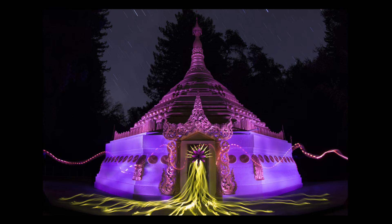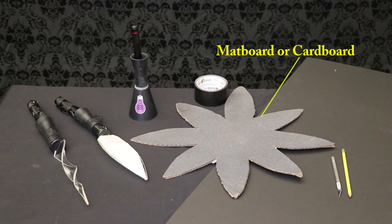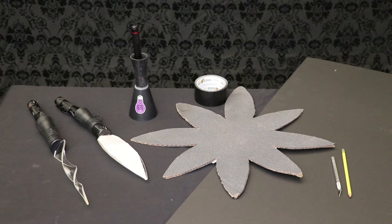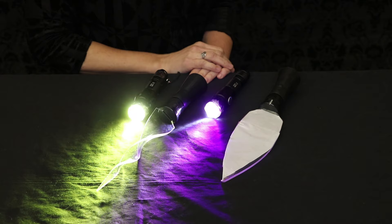I'm going to demo the first blade guide I created, which is the Flower of Peace. To create this guide, you will need the following materials: matte board or cardboard, an exacto knife, a black stand that will hold your blade guide, the unicorn and feather plexiglass blade, and a purple hooded gel. These tools can be purchased at www.lightpaintingbrushes.com.